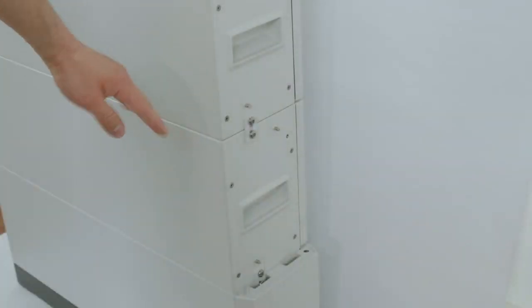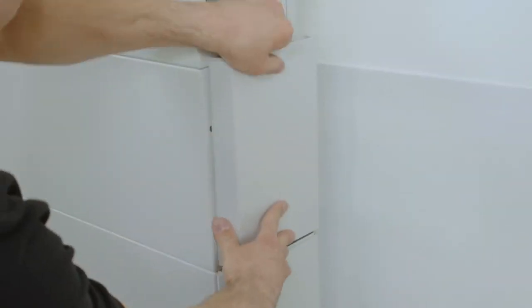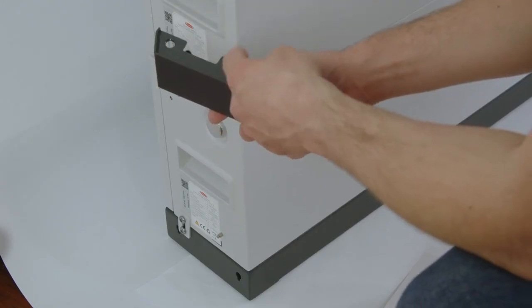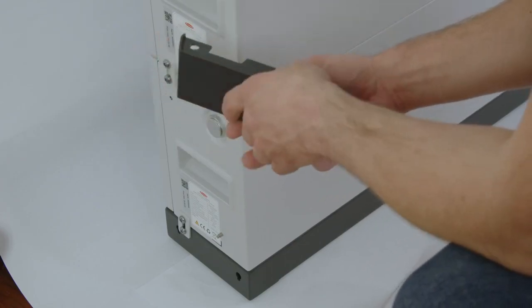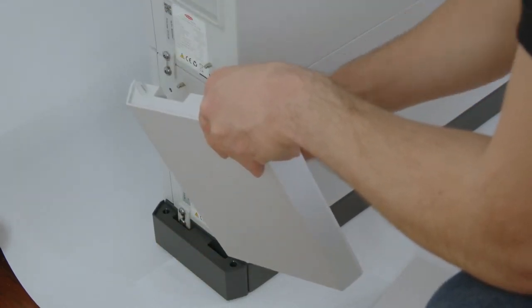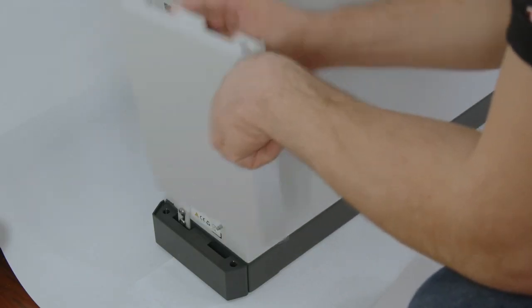After that you continue with the rest of the modules, placing the module covers on the right hand side, always with the 'right side' label on top. The same goes for the left side of the battery: first choose the ground stand cover with 'left side' on top, install the left side cover for the ground stand, and then install the remaining covers on the left hand side of the battery modules with the 'left side' label on top.